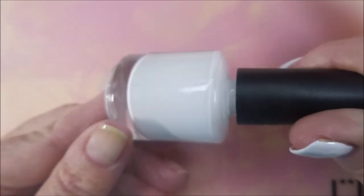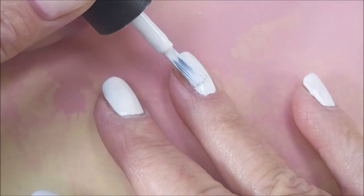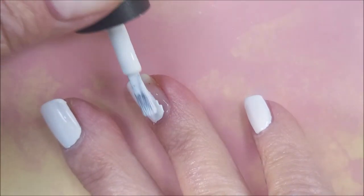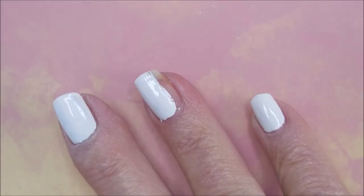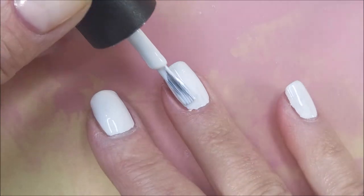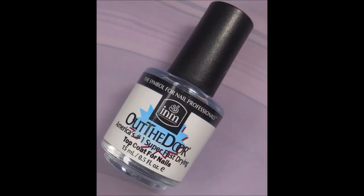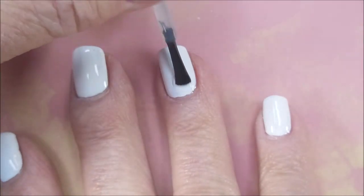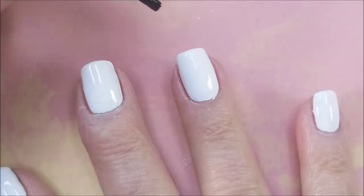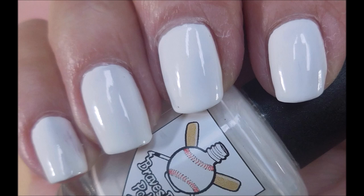So here we go with Bases Loaded Lacquer Shutout. It's got the old label on it. I do have nail tips already on my nails and we're going to apply a coat of Shutout on all the nails. This way, if something doesn't get covered or there's a hole in the decal, then there's something underneath it — it's not just naked nail or negative space or whatever. And you can see this is a one-coat wonder. Beautiful. I am going to cap my free edge out of habit. I'm going to top this with I&M's Out the Door. I'm going to cap my free edge with the top coat as well. Here is a photo of Shutout on its own — beautiful.